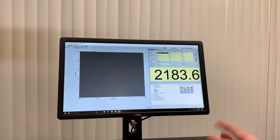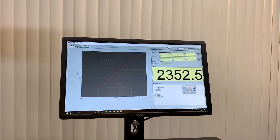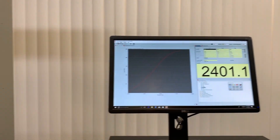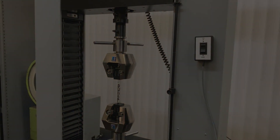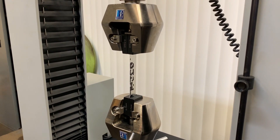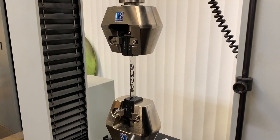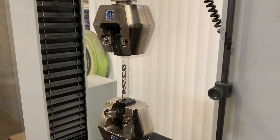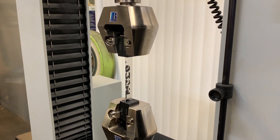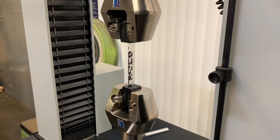You can use either load control, position control, or strain rate control on all of our machines. You can see the graph starting to yield and the specimen starting to deform. We have a load of about 2,480 pounds — about 2,500 now — and it should be breaking here any second. Because we're using a flat bar sample and we haven't machined it, it's got quite a bit of width there to take additional elongation.